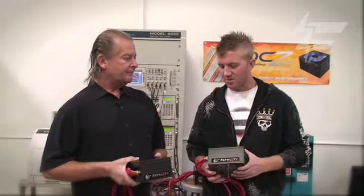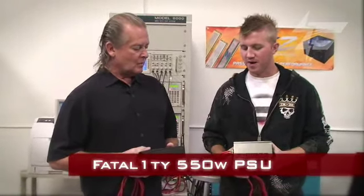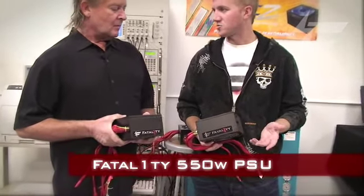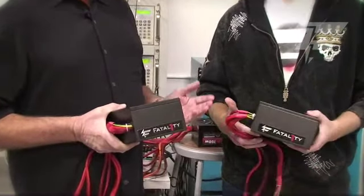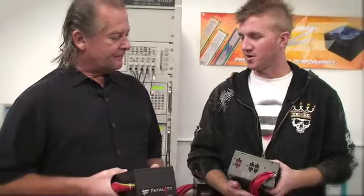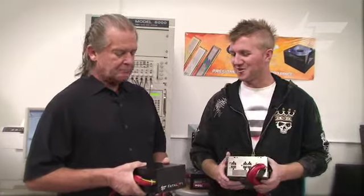And then the 550 here is more of our mainstream power supply, and this will basically do everything you need it to do and run the highest-end graphic cards as well as a single graphic card. It also has the advantage of being modular, so that helps with the airflow in your case and also makes it a little bit cleaner — a cleaner installation. So you can have the cool window on the side and so forth.